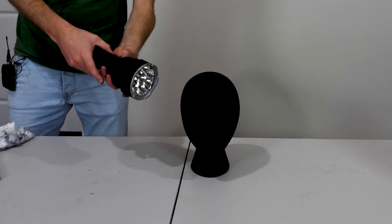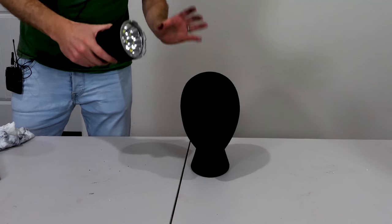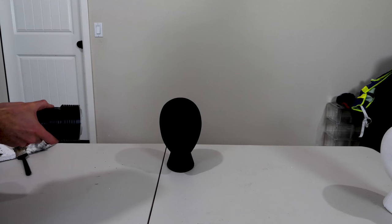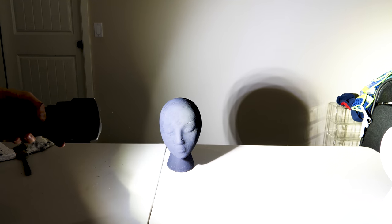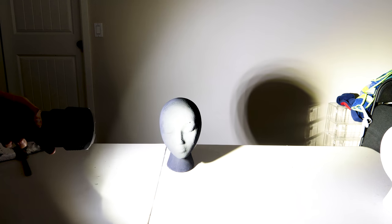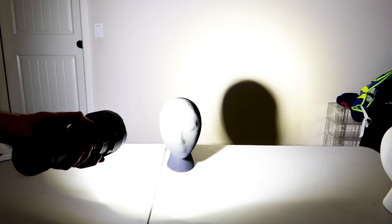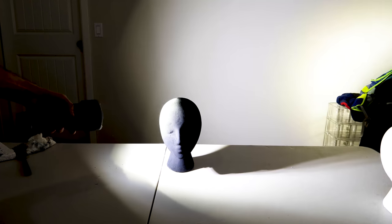It's now time to shine our 32,000 lumen flashlight on the Black 3.0 — the brightest bright versus the darkest dark. Three, two, one. Holy cow! It's no longer able to absorb all the light. In fact, its face just looks white now. Look at that reflection coming off of it.